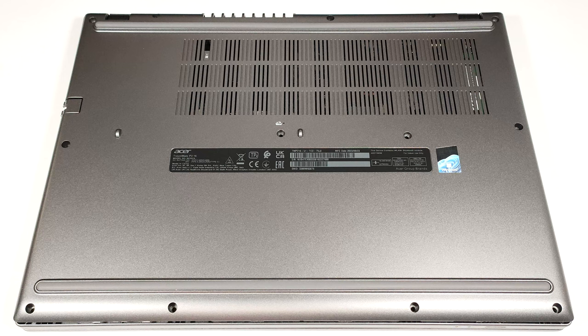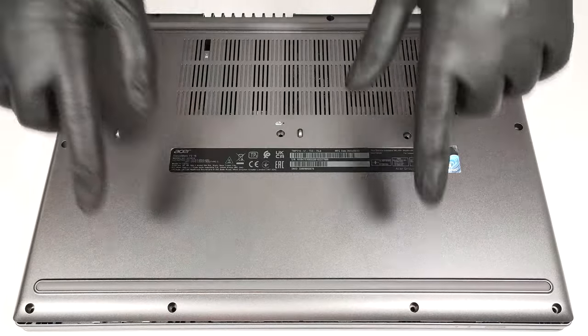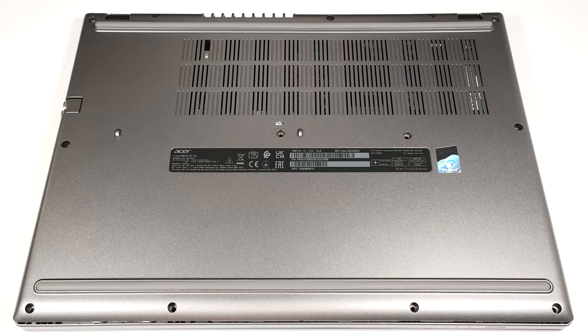To gain access to the internals, you need to undo 13 Phillips-head screws. After that, you can pry the plate with a plastic tool, starting from the back of the laptop.